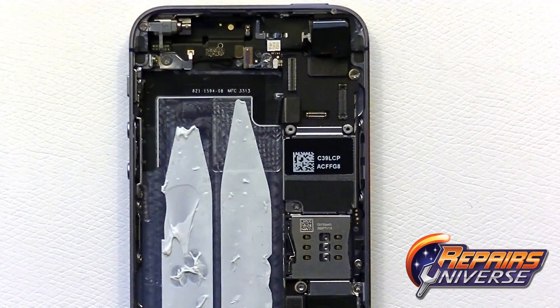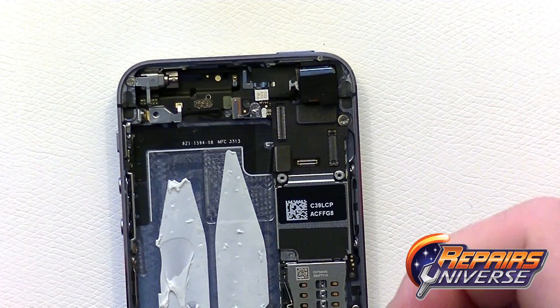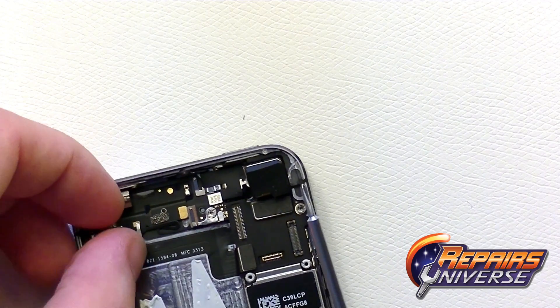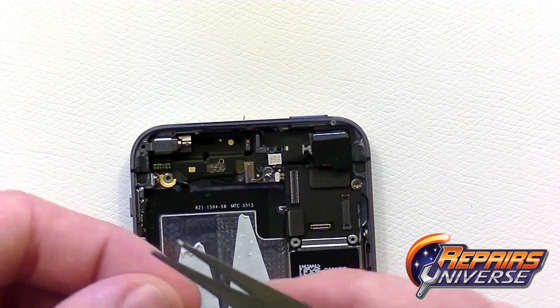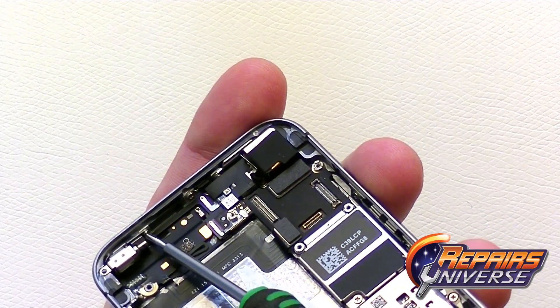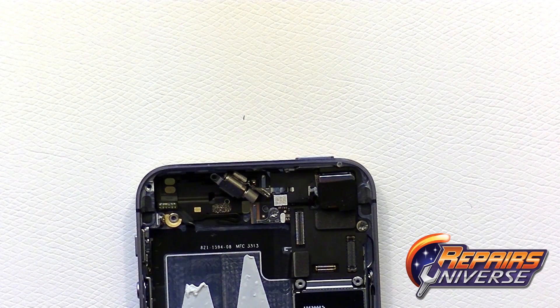Next, remove the vibrate motor in the top left corner. There are two small Phillips screws holding it in, plus one more small Phillips screw on the side of the device. Be sure to keep your screws organized on the iPhone 5S as they are all different sizes. Use tweezers to remove the metal bracket cover, then the vibrate motor is loose and can be removed.